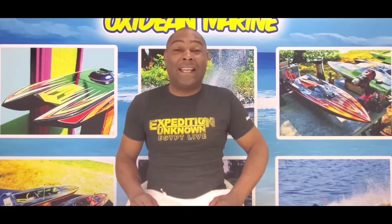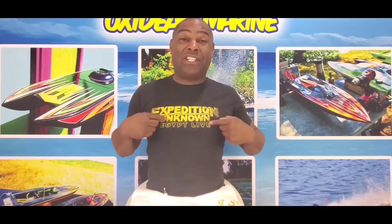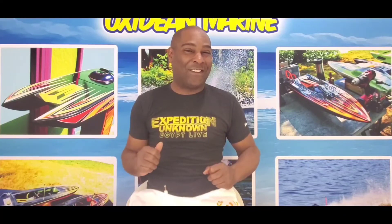Well, that's it for now. Until next time, I'd like you to remember: tune in to Expedition Unknown, March 25th, 2020 at 8 p.m. — season finale on the Discovery Channel.